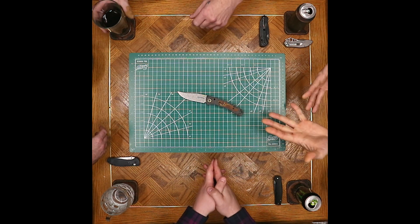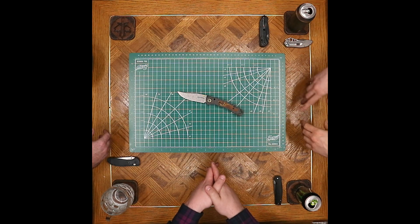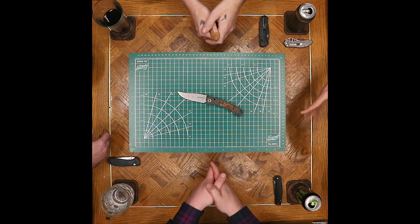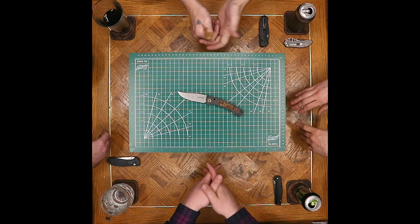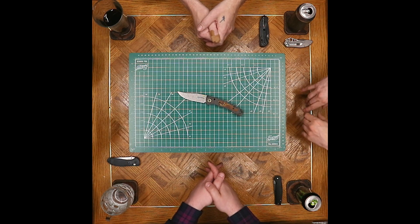Even thinking about semi-production like William Henry — for a knife like that with similar materials you're looking at a $2,000 to $3,000 price point. Oh, easy. The difference is you're probably going to be 1 of 25 or 1 of 50, much more severely limited.